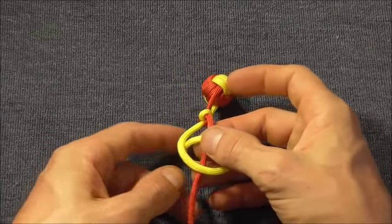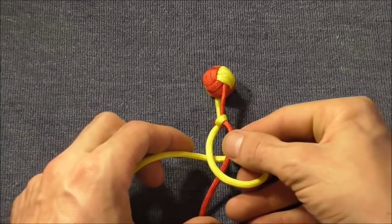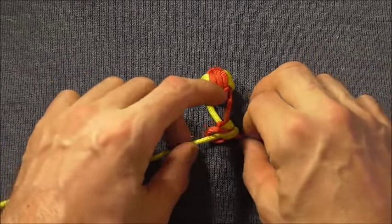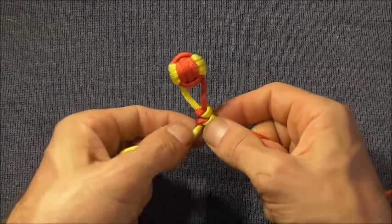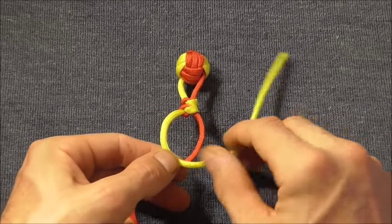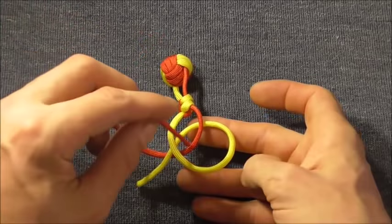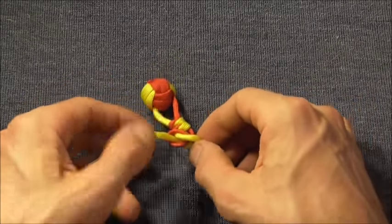We are going to tie another three snake knots. Over and then around the back to make a loop. Then the other strand around the back and through that loop. Tighten that snake knot up against the first. Then tie two more — over and behind to make a loop, take the other strand behind and through that loop, and tighten that snake knot up against the previous ones.